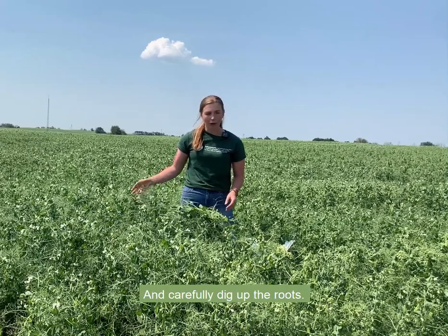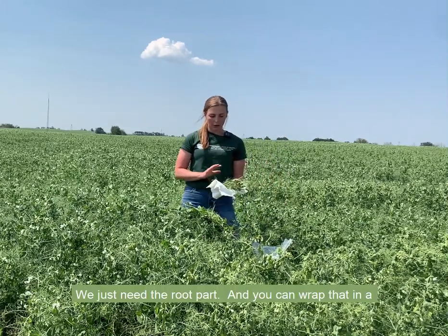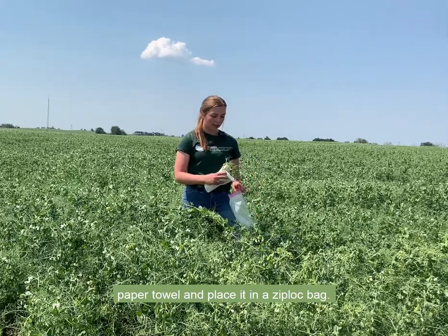Take about 5 to 10 symptomatic plants and carefully dig up the root. We just need the root part, and you can wrap that in a paper towel and place it in a ziplock bag.